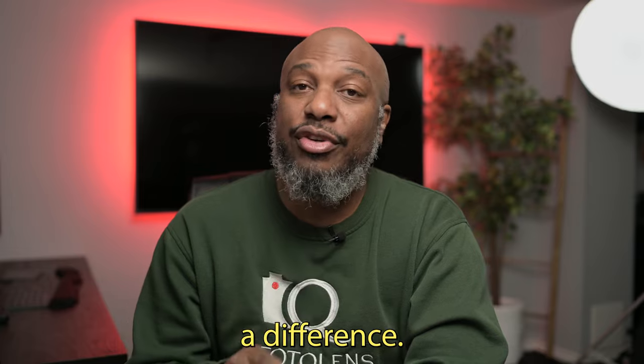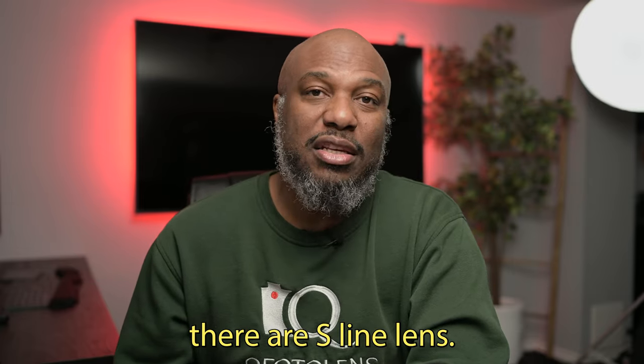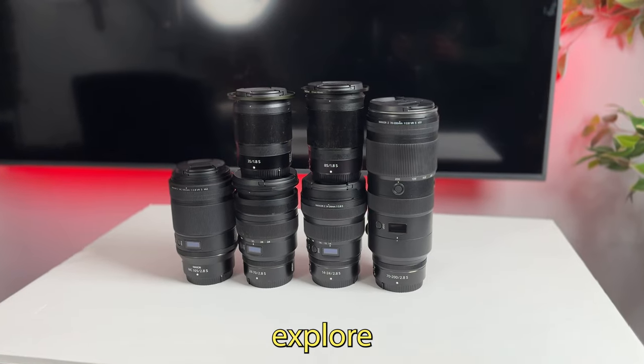Most of the gear I have — actually all the lenses I own right now — are S-line lenses. There are some lenses out there that I do want that won't be S-line, but right now all the lenses I have are S-line. So let's explore some alternatives that are better.